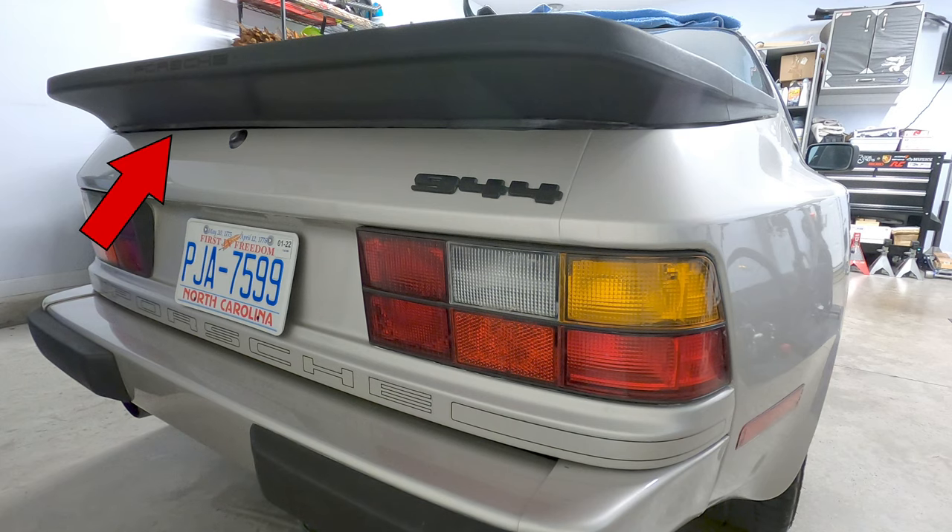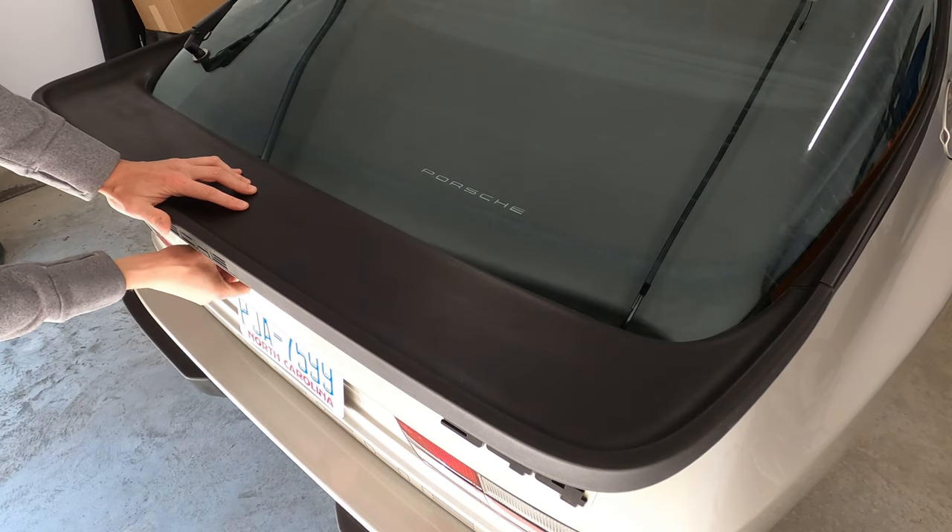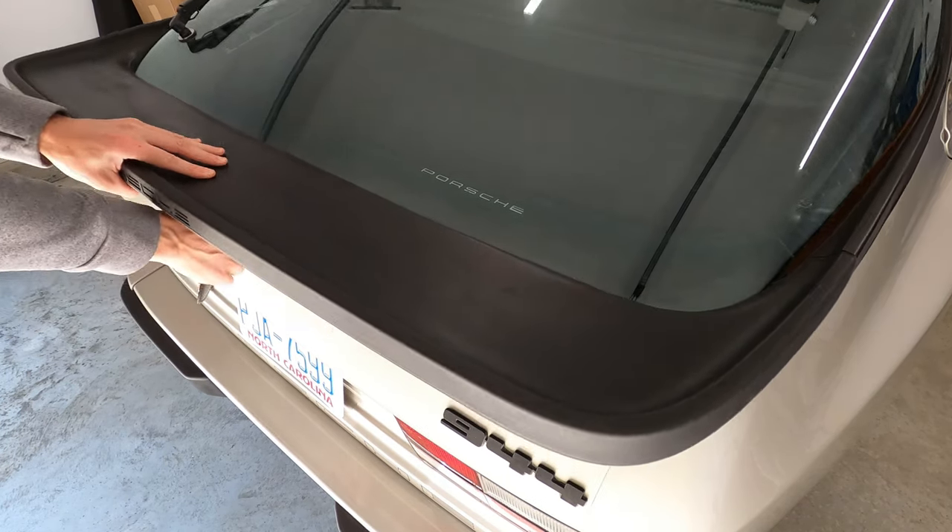However, the hatch can be fully opened using the key and lock at the rear of the car. So before getting into the repair, let's take a look at the different components in the system.